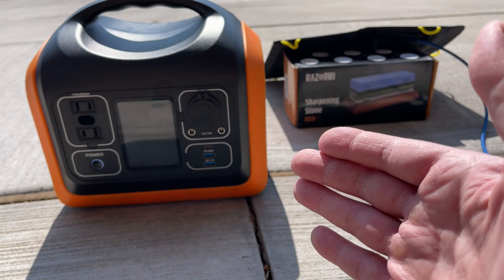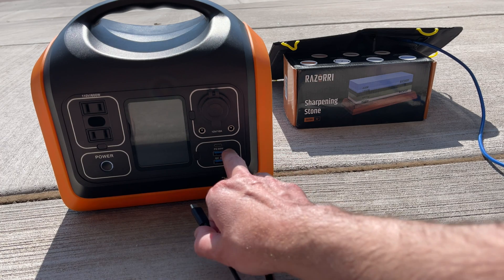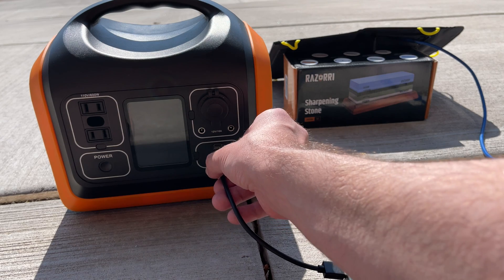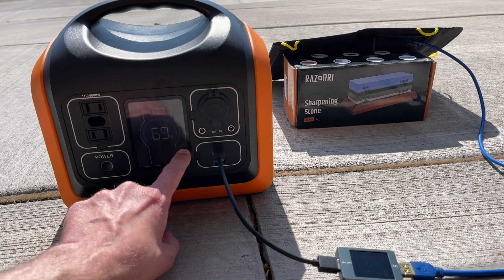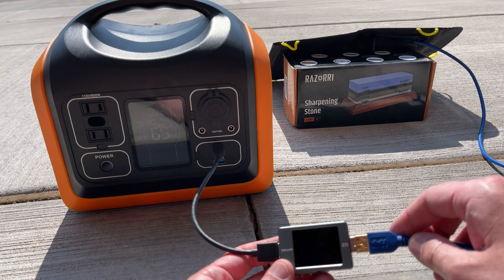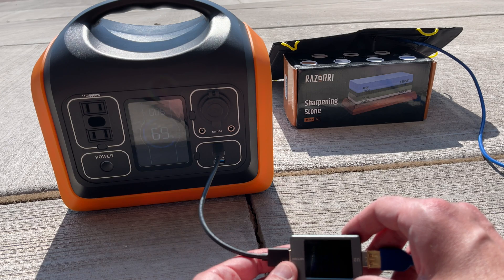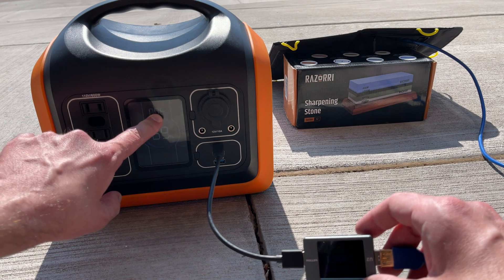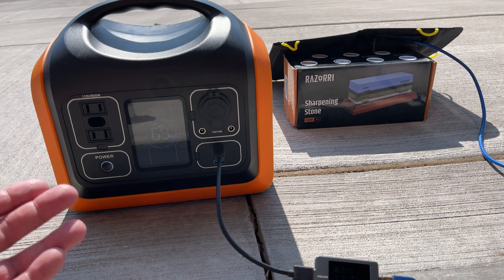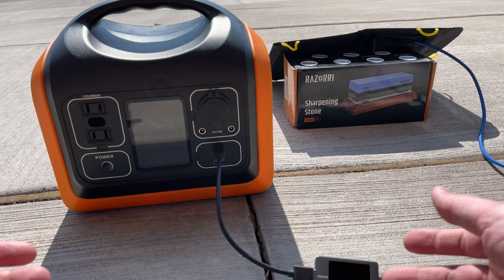Just for fun, I wanted to see what this solar panel could provide to this power station — it's got a huge battery in it so I know it's going to take a long time. I plugged in a USB Type-C adapter; it's capable of taking up to 60 watts but this solar panel only does about 13. You can see it is charging at about 5 volts, 1.35 amps, with a wattage of about 6 watts. So it is possible to use this solar panel to charge a large battery power station — it'll take a long time, but if you have no other choice, it's at least possible.